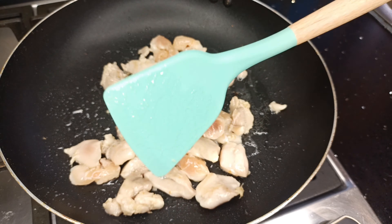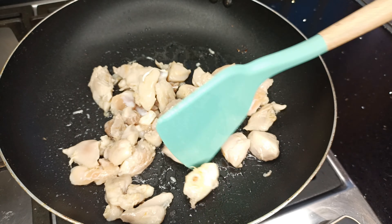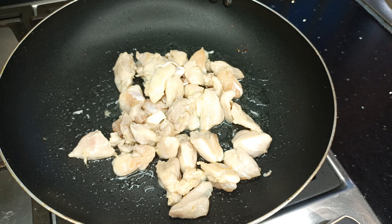You don't want your chicken to dry out. We'll be taking the chicken pieces out very soon and introducing them back into the stir fry later, so make sure you are not overcooking the chicken or it will be tough, not juicy, and you're not going to enjoy this recipe.